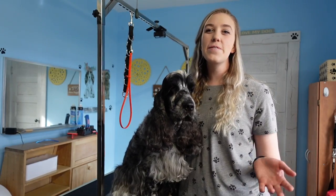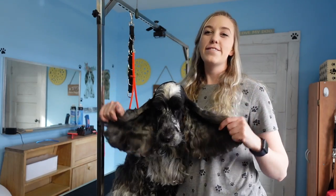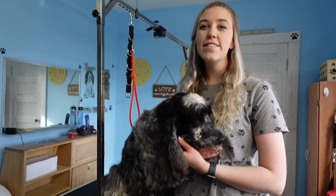Hello everybody! Today we are going to be talking about the ears of our English Cocker. We're going to be clipping the inside of the ear and then cleaning it so we can maintain good ear health. So let's jump right in and get started.